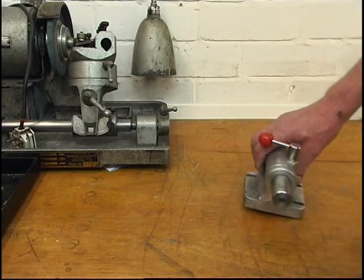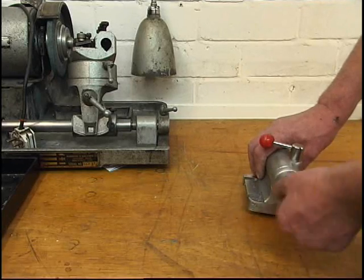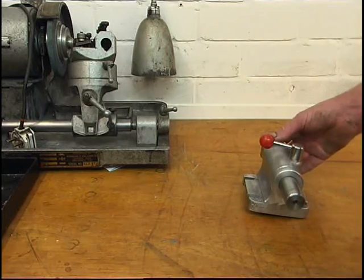I'm at this stage now where the machining is virtually finished on this casting. All I need to do now is machine that end round, down to an inch and three quarter — that's where the banjo fits. I've been wondering how I'm going to mount it.